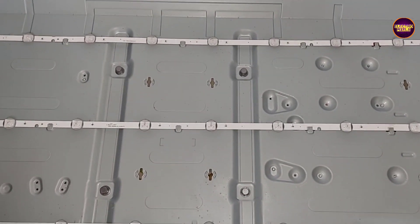The next step is to place the diffuser sheet and panel back into the TV frame. Now we place the panel and insert it back into this TV frame.